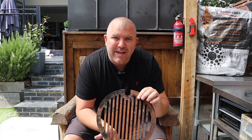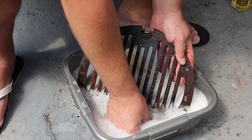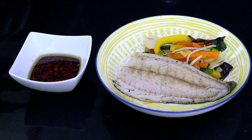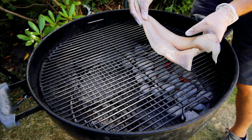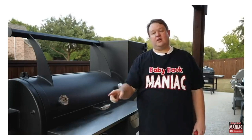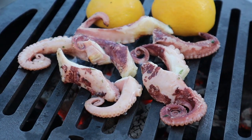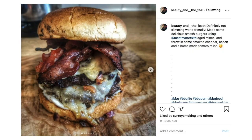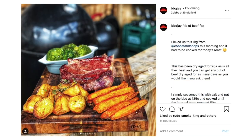Coming up in today's show: Elkie shows us how to revive and season old rusted cast iron or carbon steel grill grates. In Dish of the Week, Neil cooks coley fillets with a sesame stir-fry salad. We travel to Texas to meet our special guest Justin, aka Baby Back Maniac. Elkie gets to grips with an octopus. And we go on a journey around the barbecue community to take a look at what you've been cooking.